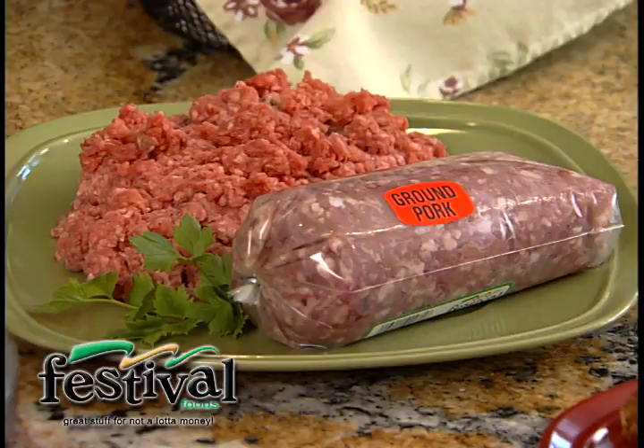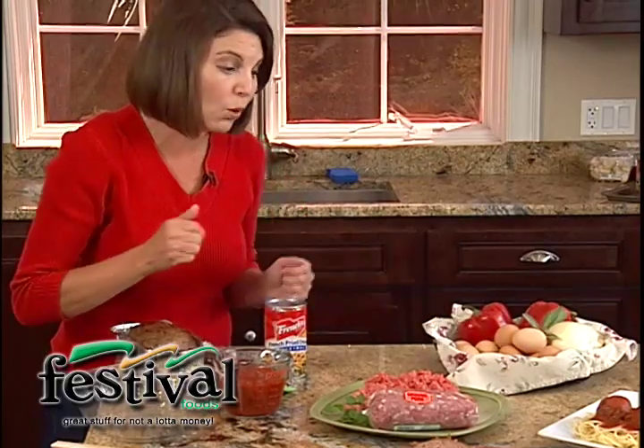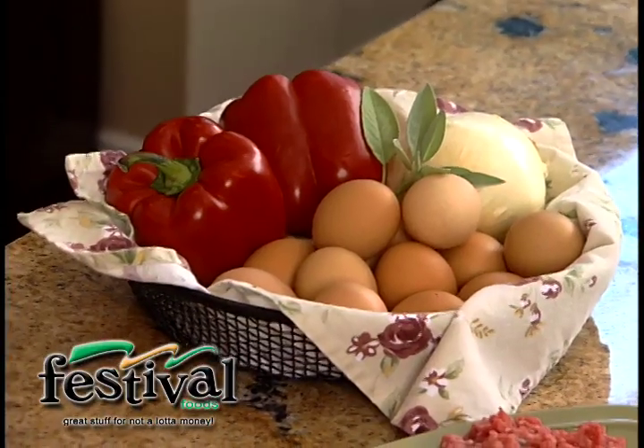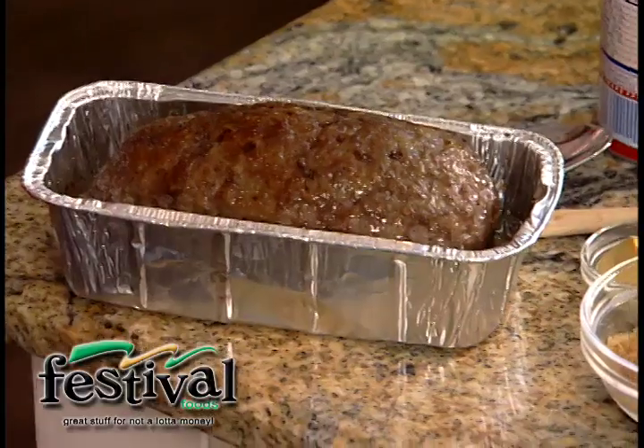They actually make something called Mom's Meatloaf, and you know what, it tastes just like my mom's. It's actually made with real Wisconsin lean ground beef and ground pork, and they mix in fresh eggs and onion and red pepper and a little sage, and it's just so easy. You can either buy it so that you can make your own loaf, or they actually have it right here in a loaf pan already done for you, and just bake it in your oven.